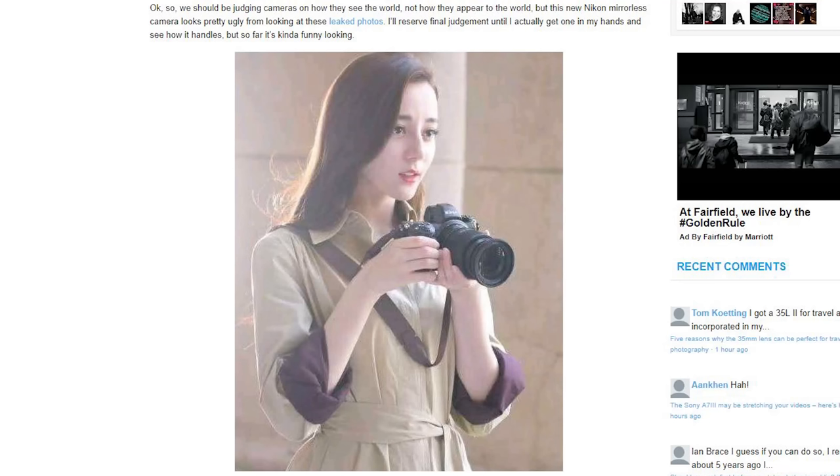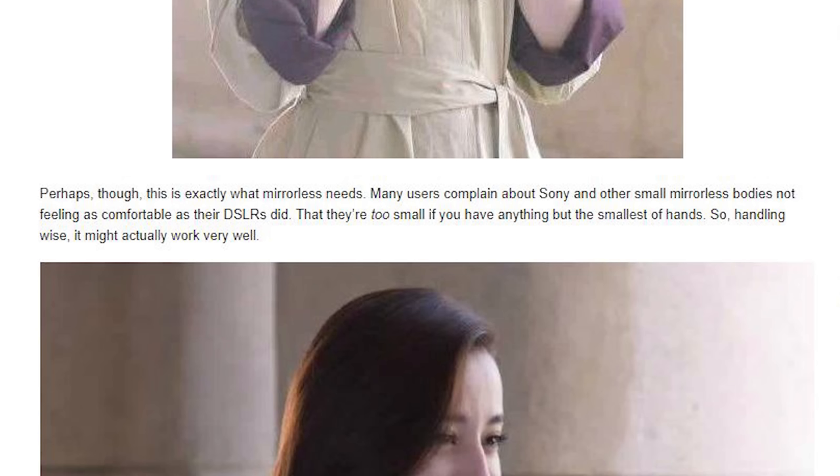I would have to agree with Frederick — I've seen all these photos and I don't see how this camera is ugly looking. In this more close-up photo, I don't necessarily think the lens looks all that attractive, perhaps because it looks like a less expensive kit lens that isn't an internal zooming lens. But the camera itself does not look unattractive. As Frederick pointed out, many users complain about Sony and other small mirrorless bodies not feeling as comfortable as their DSLRs did.